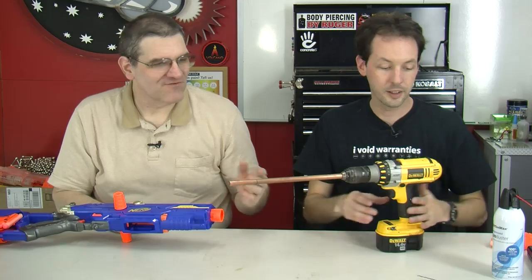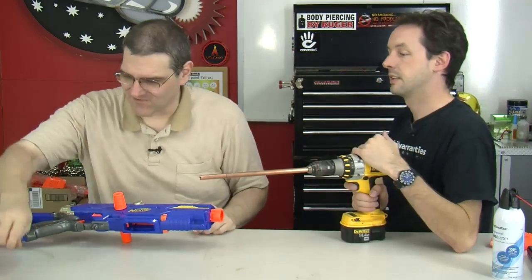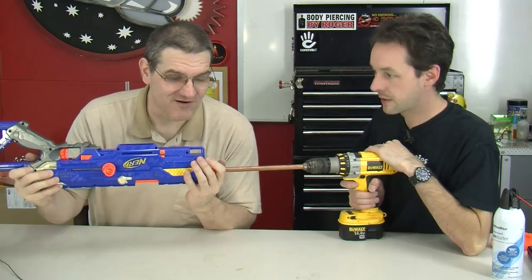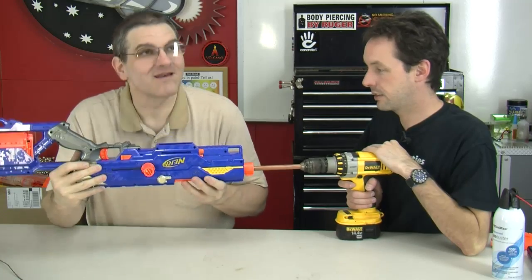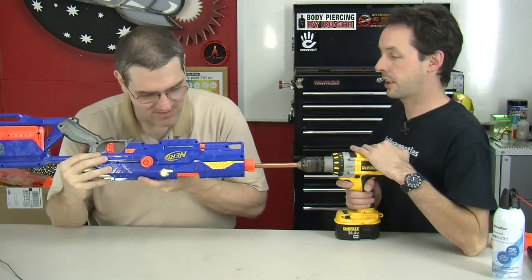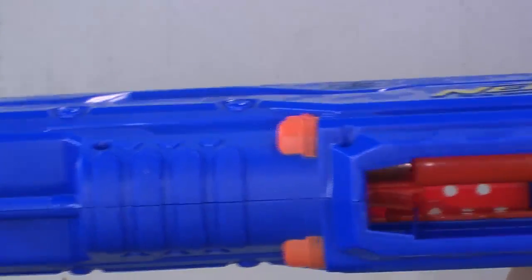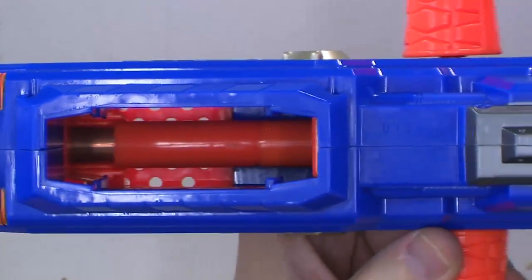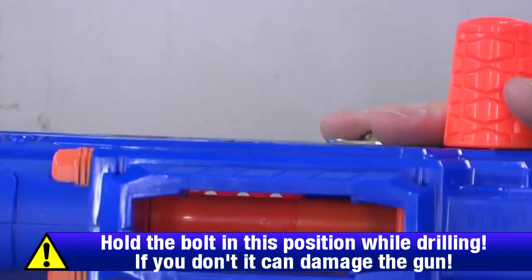That's really all you need — just the pipe tool and the coat hanger hook. For the first couple of guns we needed the hook a lot; your mileage will vary. You want to make sure to get all the pieces out. Okay, sliding it in — I'm holding the bolt open a little bit. You can see it going in.